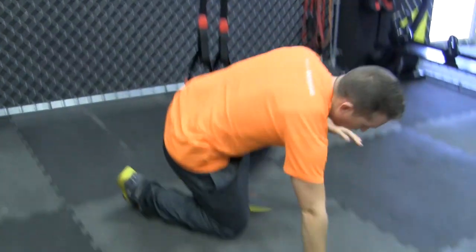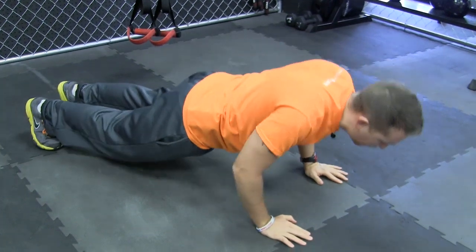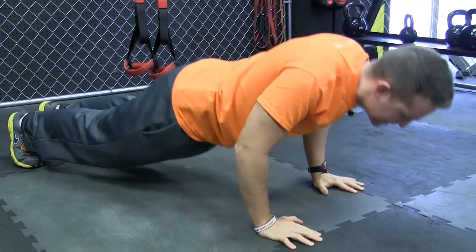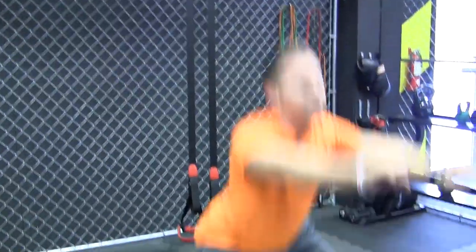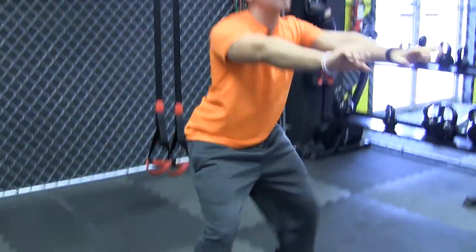Next circuit is gonna be a 200-rep circuit. We'll do 40 reps of each of these — that's why the exercises kind of go back to basics here. Push-ups first, 40 reps. You go from your knees or from your feet, it doesn't matter. Elbows back at 45 degrees, squeeze the shoulder blades together, explode up. Abs braced, coming down, shoulder blades together, elbows back — push-up. Then we go into normal bodyweight squats, 40 reps — feet just outside the shoulders, weight back in the heels, you'll be able to lift your toes up.